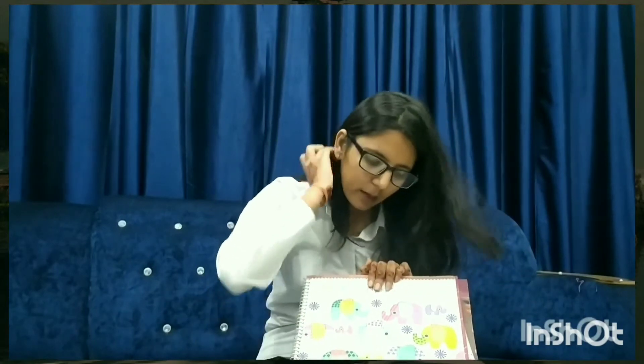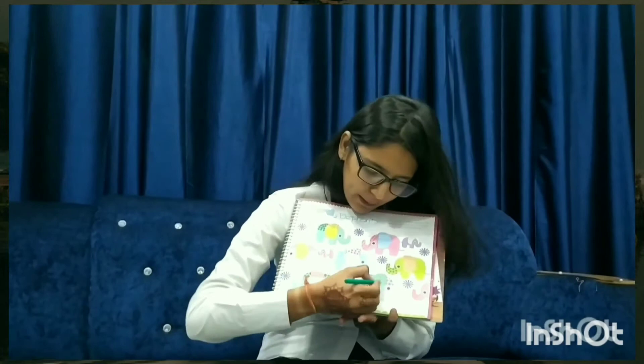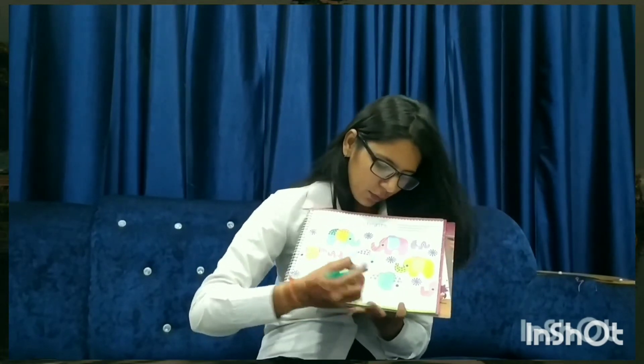Take out the green color for this pattern. Complete the pattern with the help of the crayon.